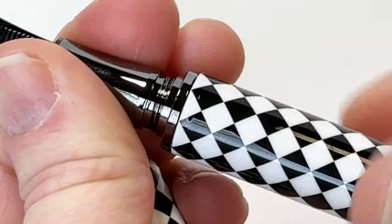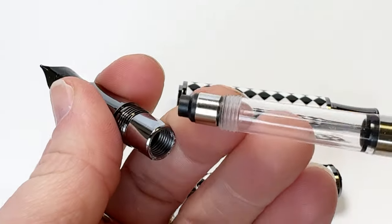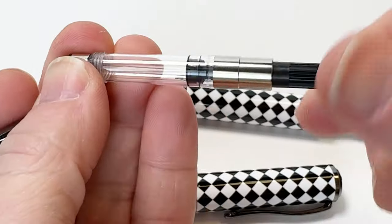Each fountain pen is fitted with a premium stainless steel Joao nib made in Germany, and it is available in various nib sizes.